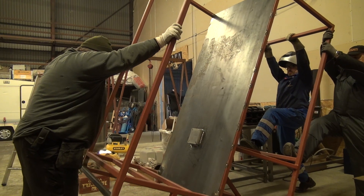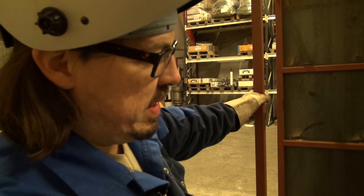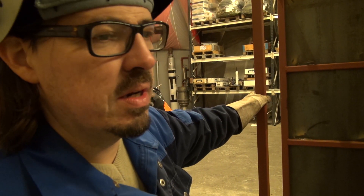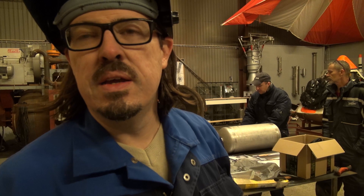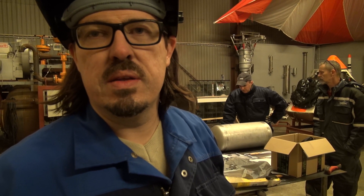Here we are looking at the test stand for the BPM-5 engine, and the test stand is right now being finalized. You can see we are installing the base plates for the tank section and later on we will actually mount the actual tanks. The guys over here are right now working on the tanks and the fittings for the tanks so that we can install the engine.